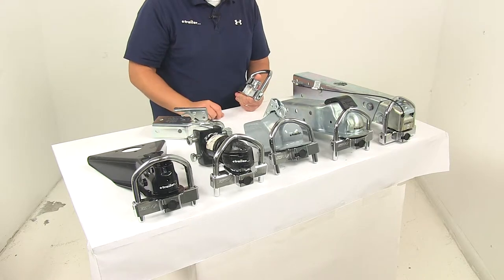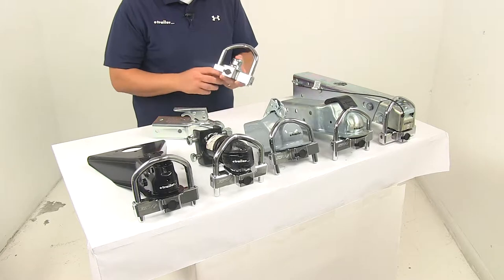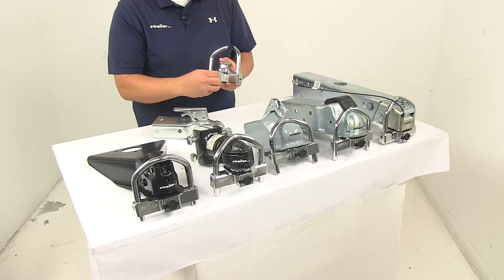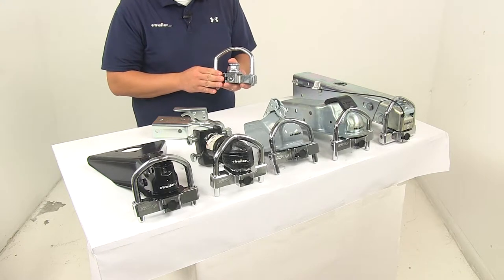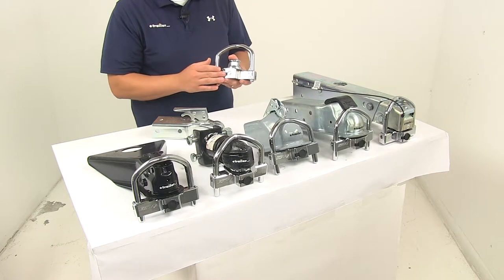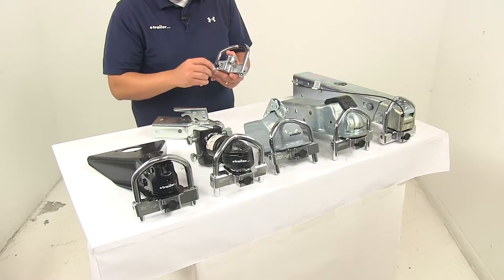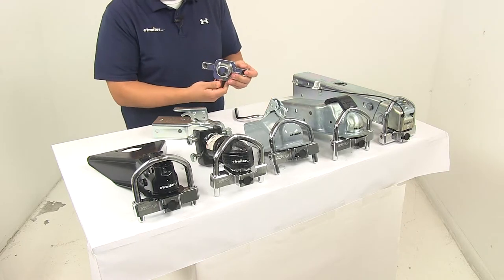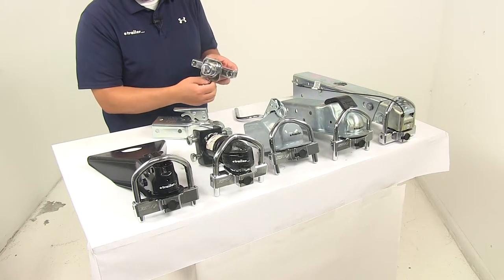This is a really nice universal design that's going to provide maximum security to your unattended trailer. The unit features a tube key lock cylinder that provides better security than standard key mechanisms — it's a lot harder to pick and more difficult to duplicate keys. It also features an anti-drill pin that discourages attempts to drill out the lock.